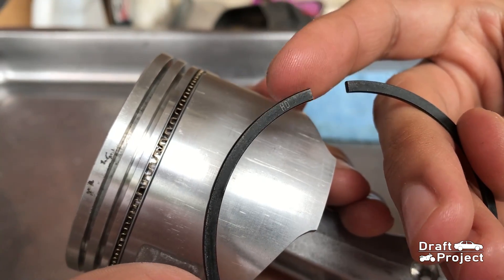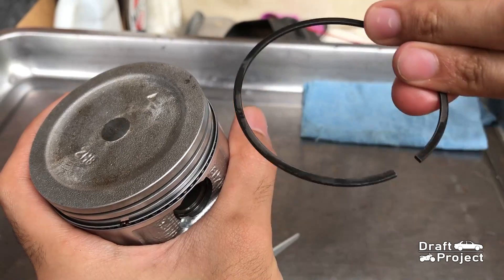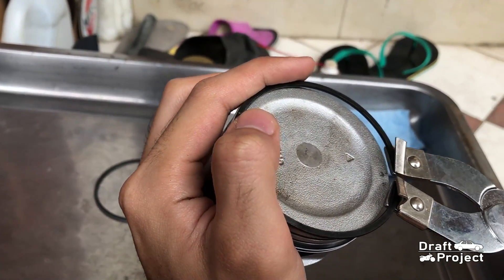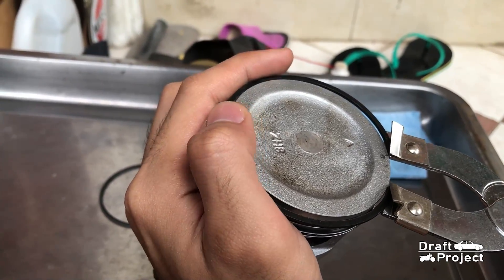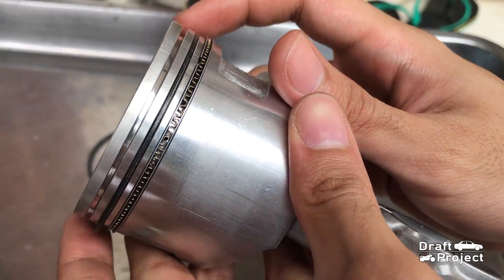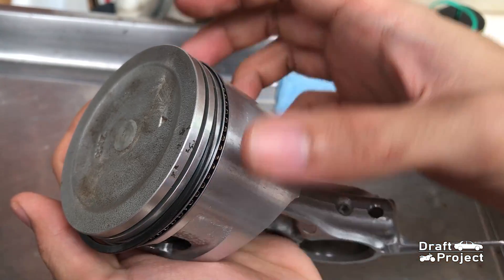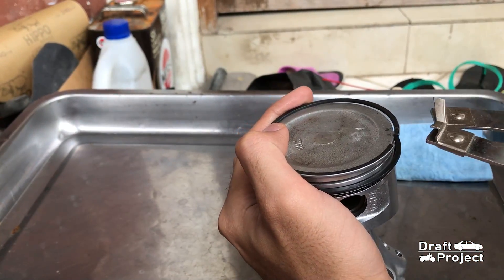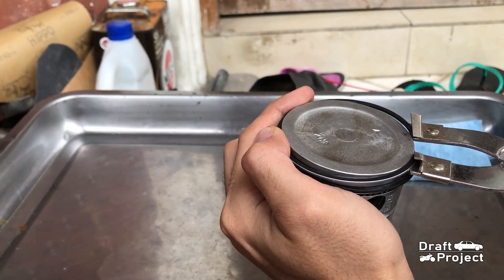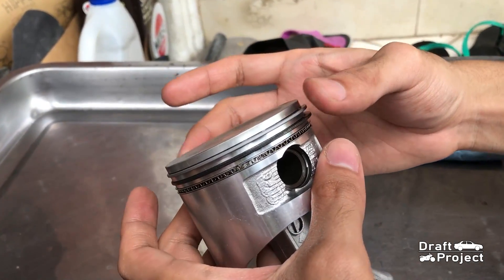When you install piston rings, the surface with embedded letters or a code should be placed above. Install the second ring and then the top ring. Make sure the rings can move freely.